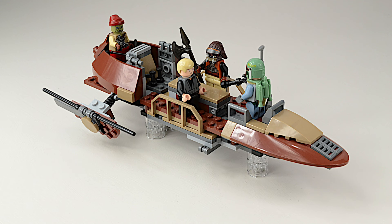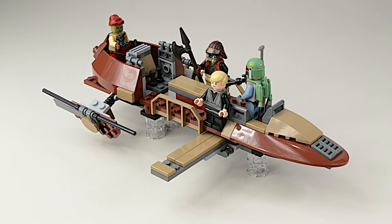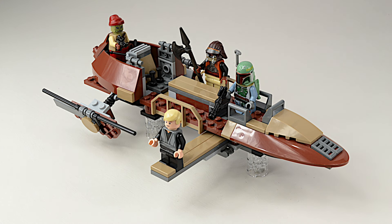This set has a lot of great play features. The best one is the rotating plank — unless you're a skilled Jedi, you don't want to be out there.